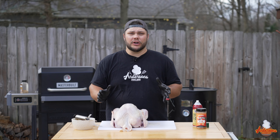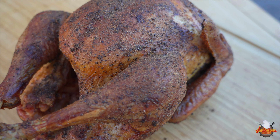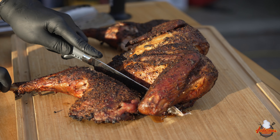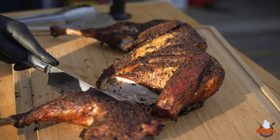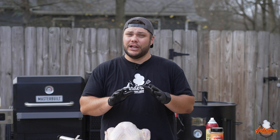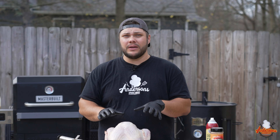When it comes to smoking a turkey, the first question you've got to ask yourself is: do I want that picture-perfect Thanksgiving presentation, or do I want the juiciest and the best turkey that I can possibly make? What I've found is that spatchcocking gives you that juicy bird and it cooks a lot faster and a lot more evenly. So that's what we're gonna be doing today with this turkey.